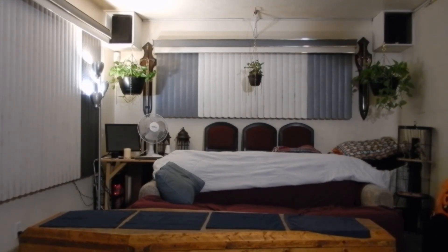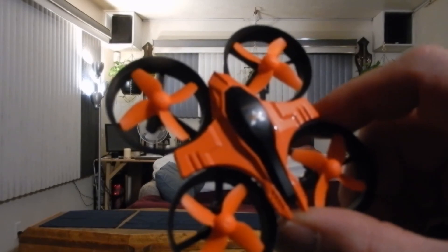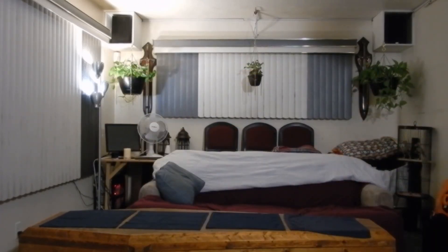I am going to do some other modifications to this Fury Bee in another video. I'll be comparing the stock battery with the larger battery on two-bladed props, so keep an eye out for that video. Thanks for watching.